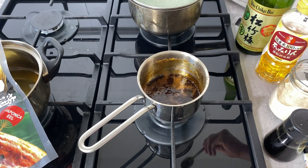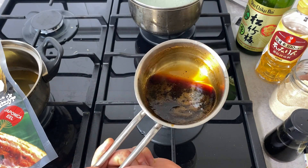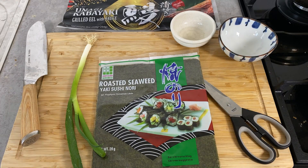Let me try a sip. Very nice — full flavor. I made quite a lot of sauce here, which is pretty similar to teriyaki sauce, so you can save the extra for other dishes. Now let's prepare the rest of the condiments.